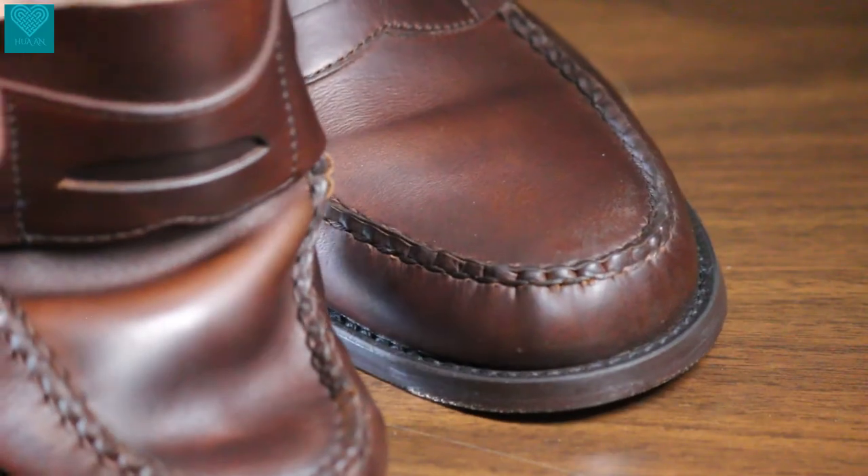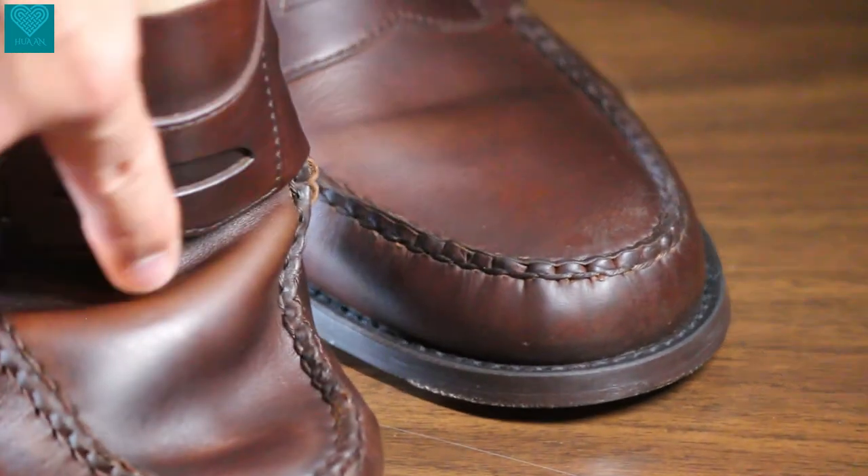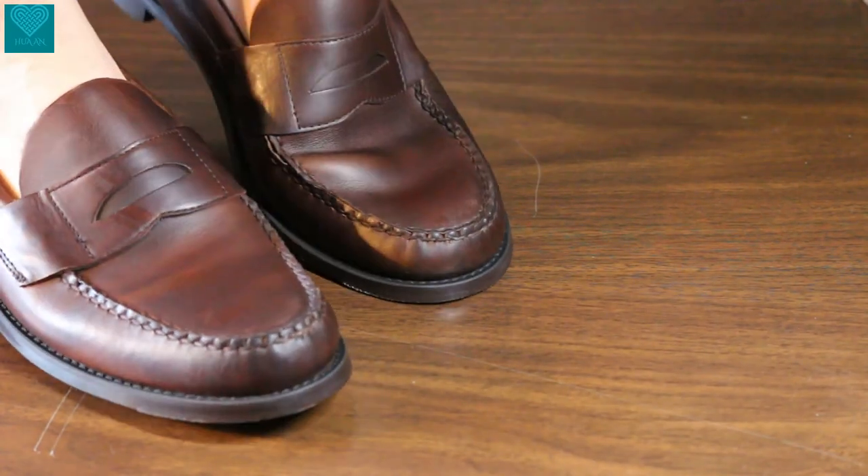Now let's examine the leather quality. This Heritage Penny loafer uses a very oiled and waxed leather, very much resembling the Chromexcel from Horween. When you squeeze the leather and apply pressure to a certain part of the shoe, the leather actually changes color because it is so oiled and waxed — some parts turn darker while others turn lighter. The leather is pretty soft and pliable and extremely comfortable. Once you crease the leather, you'll see the darker and lighter areas. That's because the oil drives the dyes around when you squeeze it.